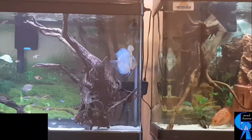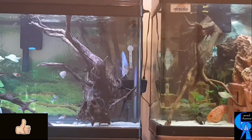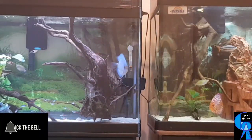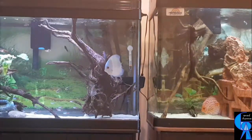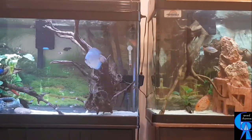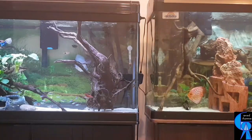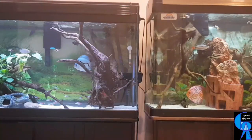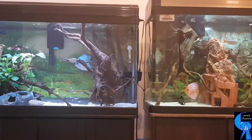Hi everyone, Gerard again here. Welcome to my channel where I post videos about my fish-keeping hobby to guide and inspire other fish keepers like myself. Like everyone, I started without knowing anything about keeping fish, and now I keep discus fish, which is considered by many as one of the most difficult fish to keep.